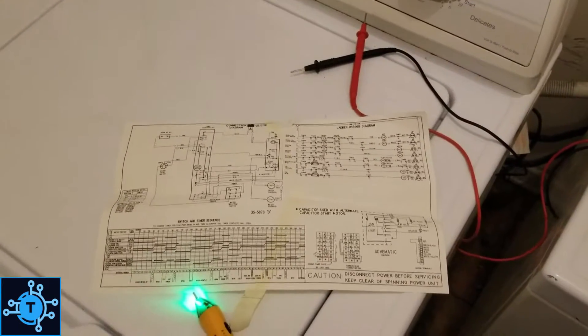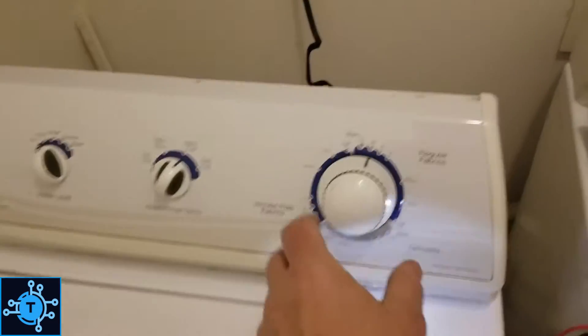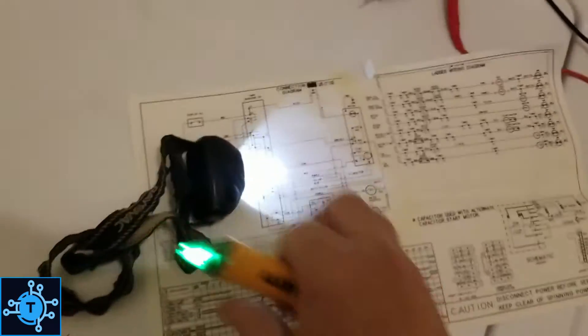This is some more voltage pen troubleshooting. We have a Maytag washer that just won't do anything — acts like it's dead, won't fill, won't spin, won't do anything. So using a voltage pen, I'm going to follow this circuit.